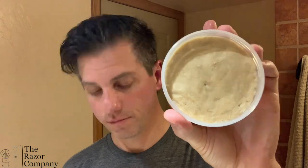Yuzu Rose Patchouli, Declaration Grooming, in collaboration with Chatelaine Luxe. This is their Milk Steak Base, and The Razor Company carries several of their Milk Steak Base scents. Declaration Grooming — Scott, who is the owner and scent maker. I've got a nice paste going already.